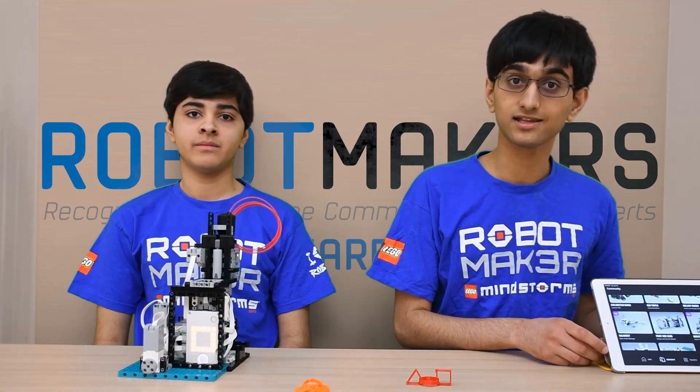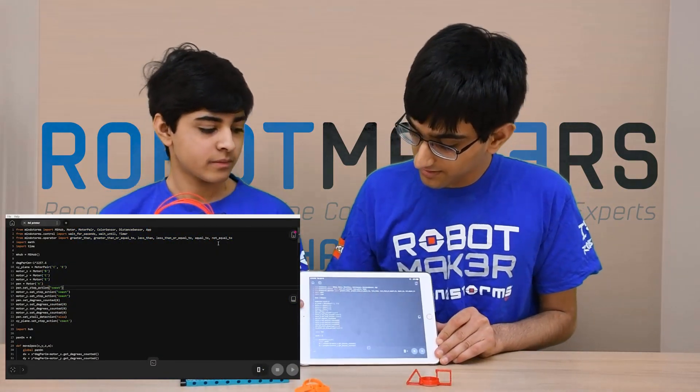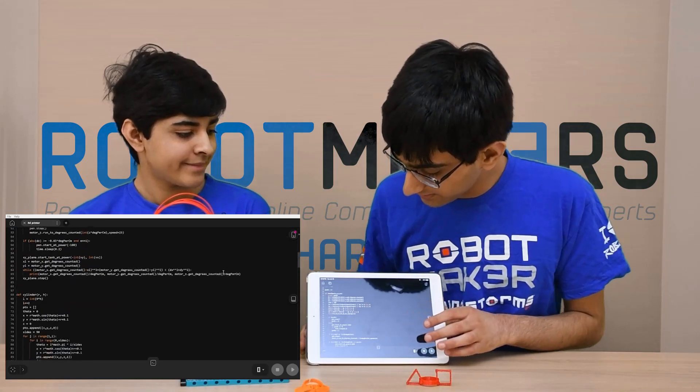Next, let's take a look at the code. The entire system is programmed in Python, as you can see here. The way the code works is we have three main functions to define each shape: one defines a rectangular prism, a cylinder, and a triangular prism.